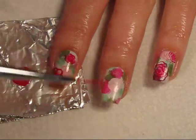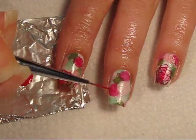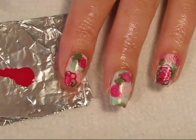Once your clean up is done and your nails are dry, you're ready to start adding your roses. This is my inspiration for this design — it's a wallpaper from a website called wallcoo.net, w-a-l-l-c-o-o.net. I'm using a very thin art brush and polish to create my design, and I'm simply copying the pattern that I see on the wallpaper.